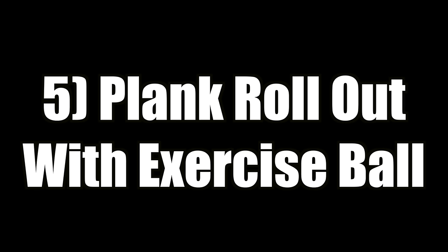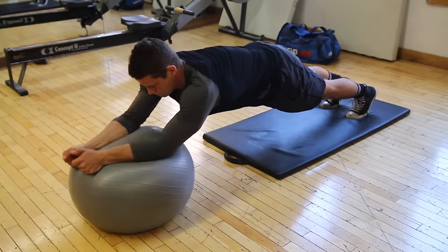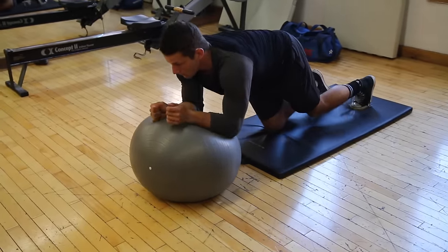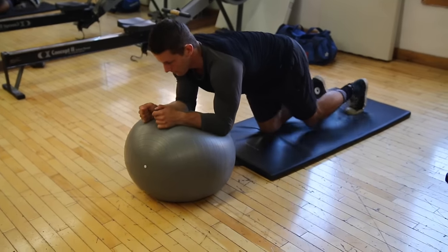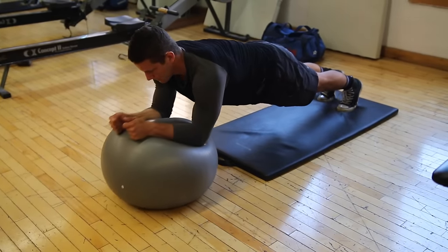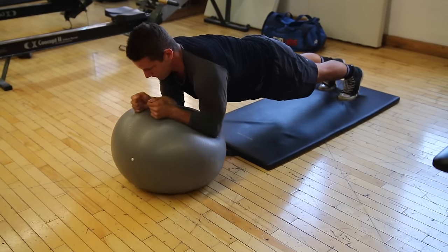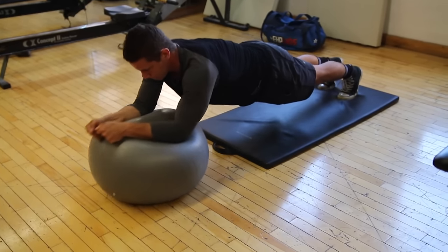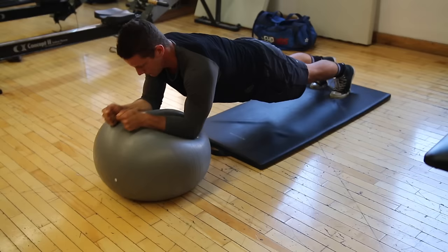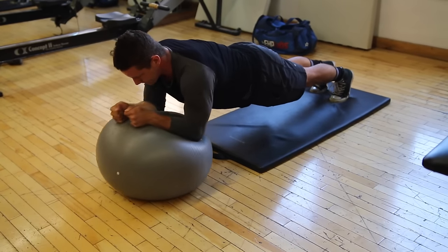Lastly, we have the plank rollout with the exercise ball — this one's a beast. I can only do five, so I got Kyle to demonstrate. You want to find your balance first, then push the ball out and fully extend yourself like an ab roller. This one is just brutal — it requires so much dexterity, ability to stabilize and hold yourself up, as well as good abdominal control. Make sure you're squeezing those abs and not cheating through the exercise.